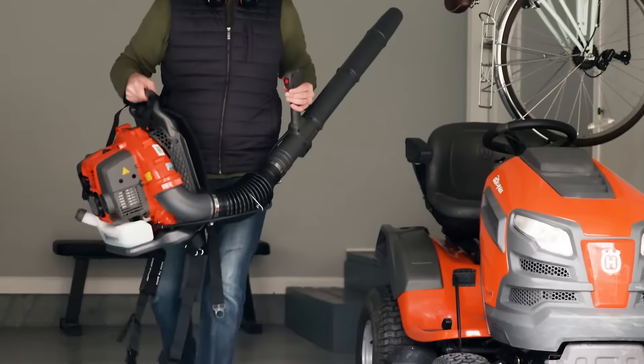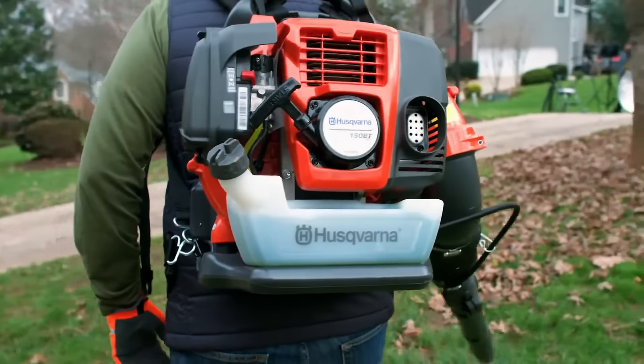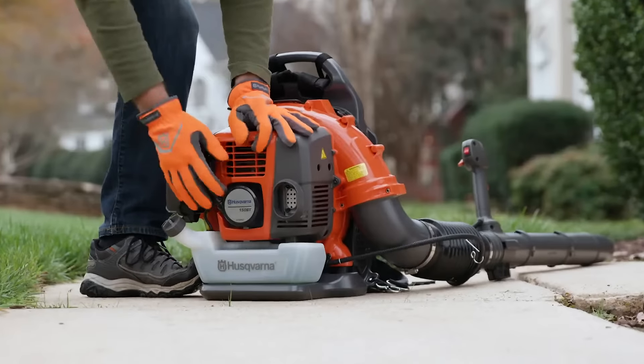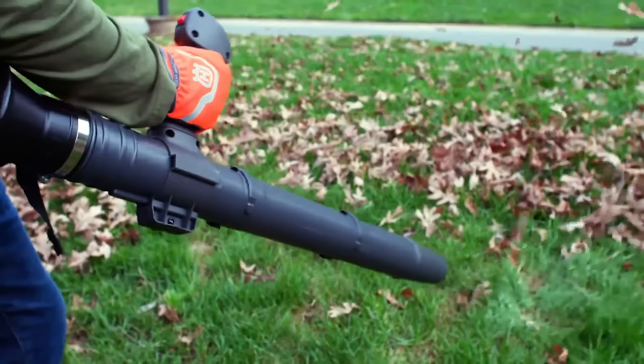When you're ready to power through your next yard cleanup, the Husqvarna 150BT Premium Gas Backpack Leaf Blower gives you the perfect balance of high blowing power and ease of use. Unlike battery blowers, the 150BT gas blower delivers 100% of its maximum power throughout the full run time.